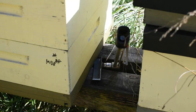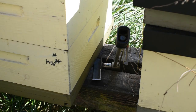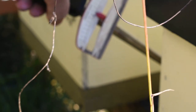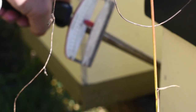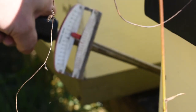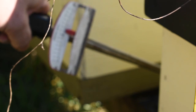Hey guys, I'm gonna show you a quick and easy way to weigh your hives so going into winter you have an idea of how much food stores they have. Here we go — you're gonna lift this thing, and it's showing about 25 pounds, so you can take that measurement: 25 pounds.